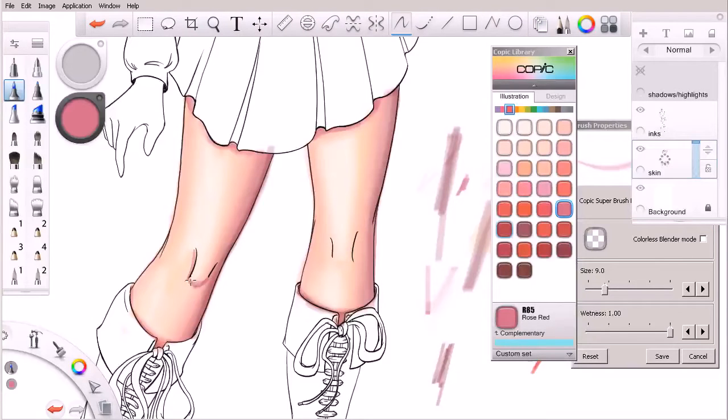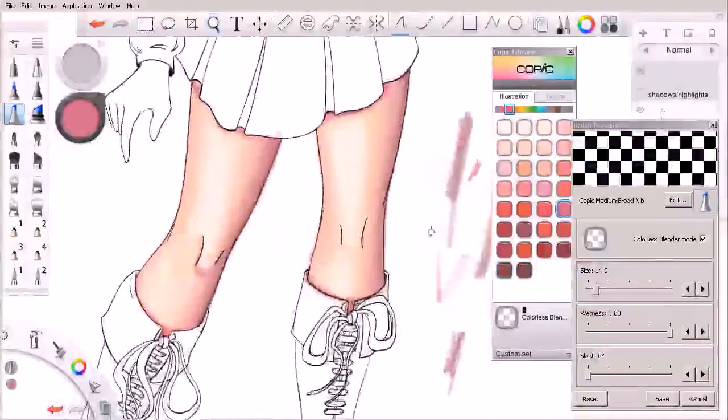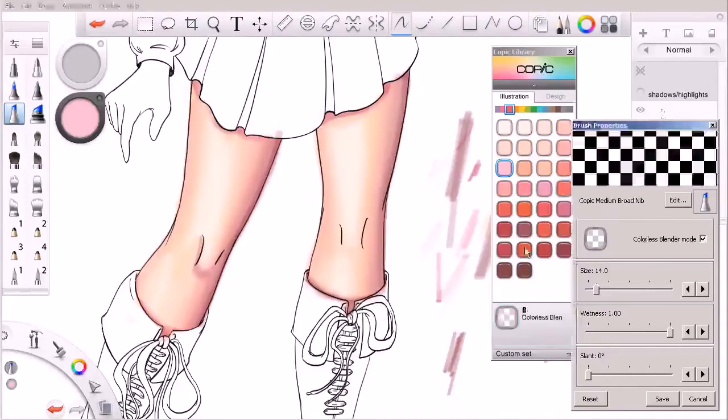That's pretty dark and we'll need to blend that in, but you can see we're getting the point across. I'll hit the S key to switch back. I'm going to go to my colorless blender and just go to town blending that in a little bit better, seeing if we can soften that up. In the computer these markers are fairly easy to manipulate with the blender. In real life they're not quite that easy to manipulate, but the computer does a spectacular job of replicating these markers fairly accurately.